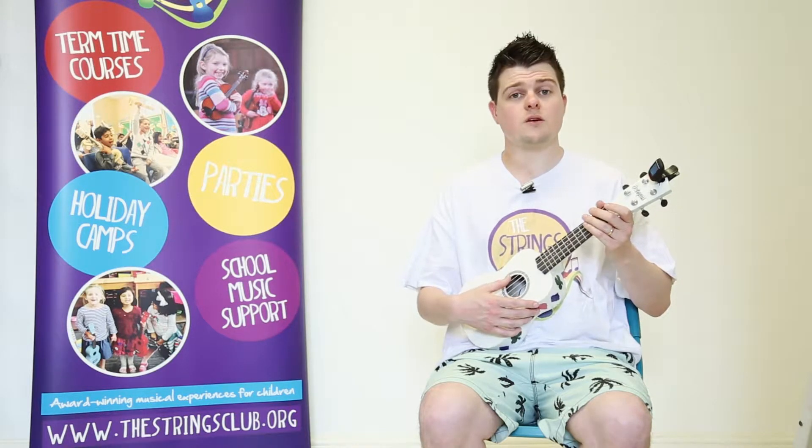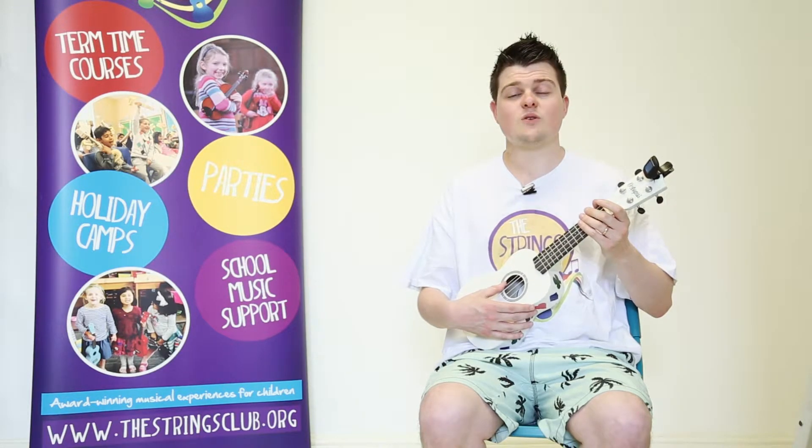You can also sing them to help you remember, like this: G, C, E, A. Shall we try that again? Ready? One, two, three. G, C, E, A.